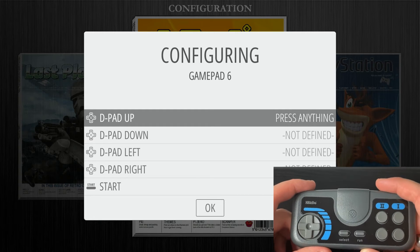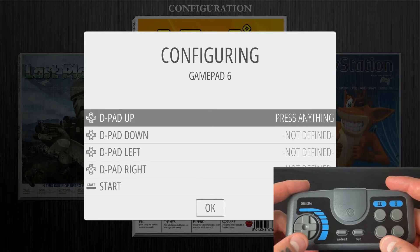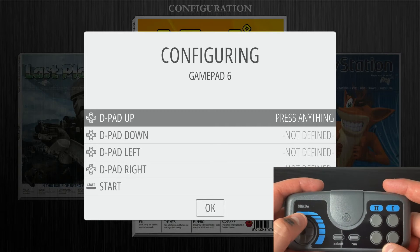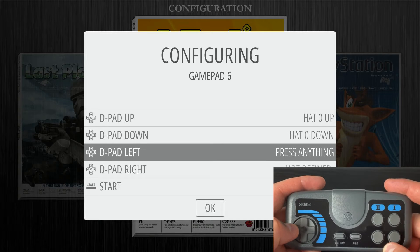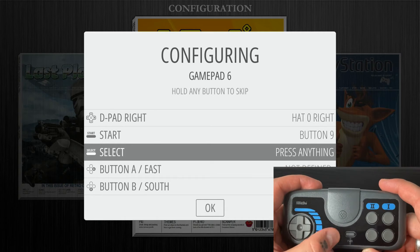We're going to follow along with the prompts, but we'll only be using a couple of them because this gamepad controller is limited in buttons. We'll start with the D-pad: D-pad up, D-pad down, D-pad left, D-pad right. For Start we're going to hit our Run button, and for Select we're going to hit our Select button.